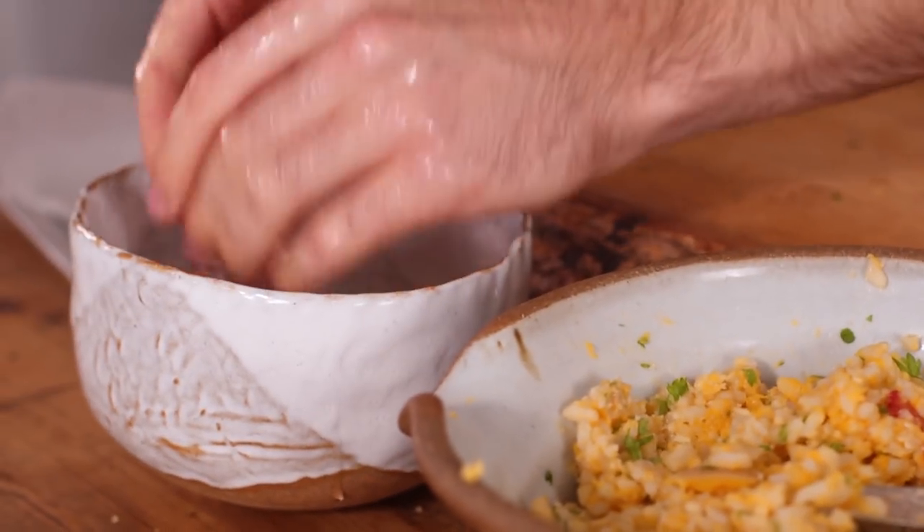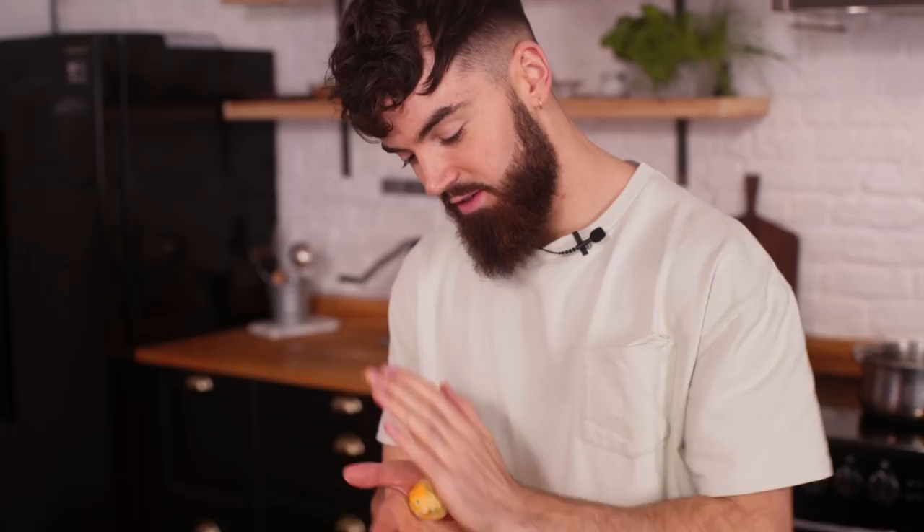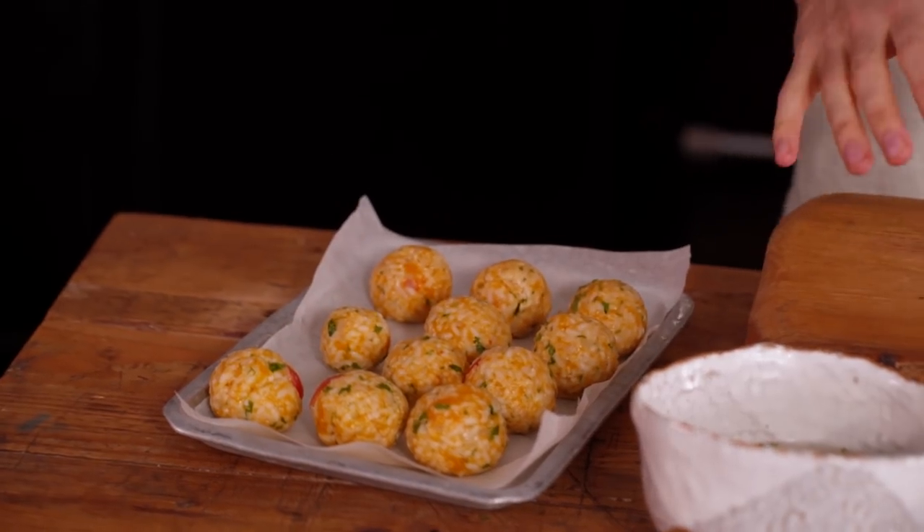Spoon or pipe in a small amount of your vegan mozzarella, then close up the risotto ball. I'm going to do the rest of these now, then get them coated and fried. These are on the big side, but you can make yours smaller if you'd prefer — I like getting plenty of the mozzarella in the middle.